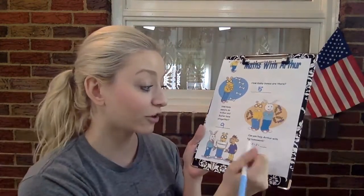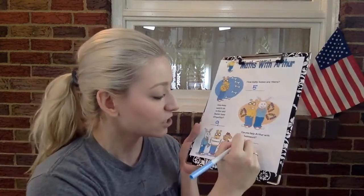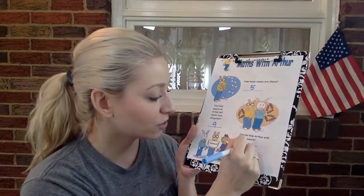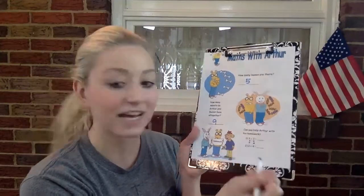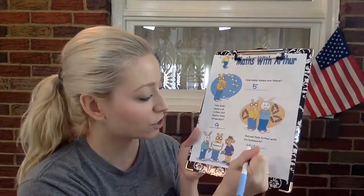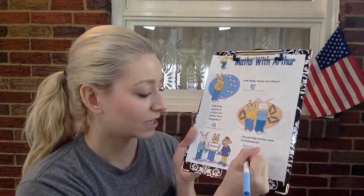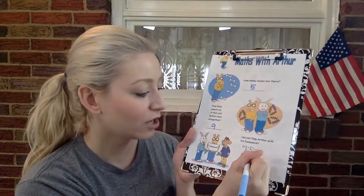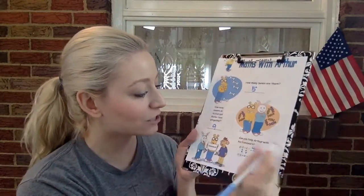Now it says, can you help Arthur with his homework? So these are some addition problems, so we're gonna have to draw. Let's draw two circles and two circles. So now we have to add all together. Two plus two — let's count. Two plus two is one, two, three, four. Let's write the number four. You guys are doing so awesome.